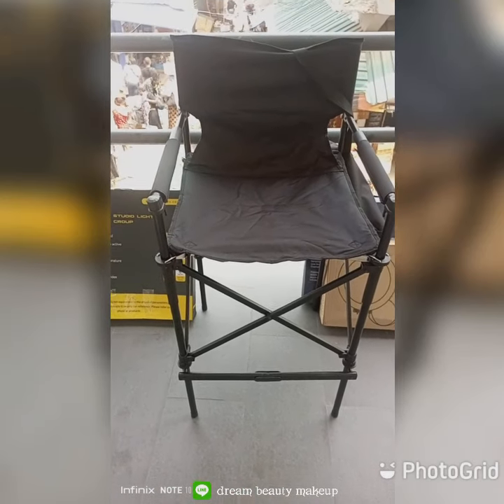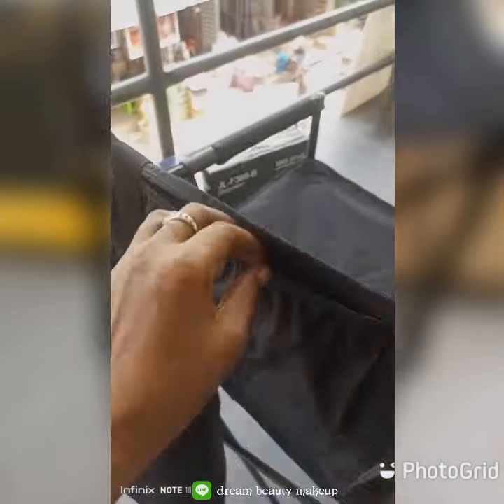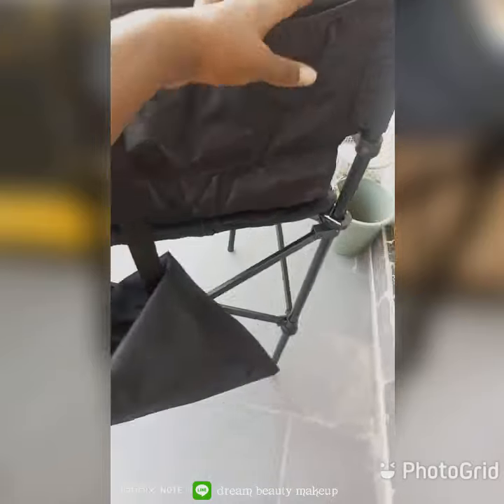It comes with a bag. No brush cup. But there is a place to put whatever you want — here. You can put whatever you want in. And then this is the carrier bag. And this is the shape.